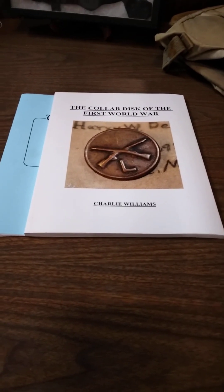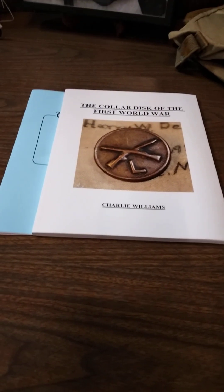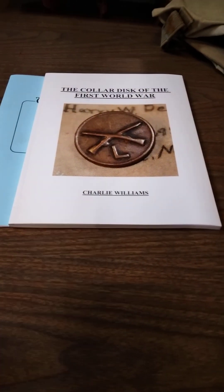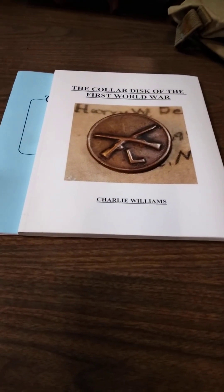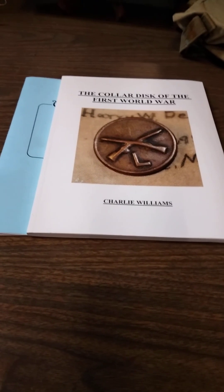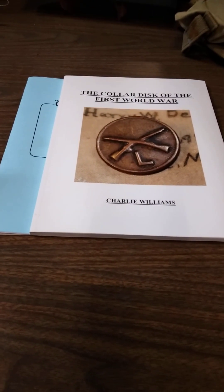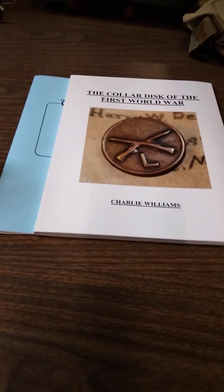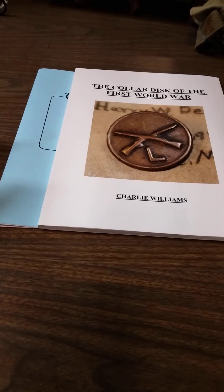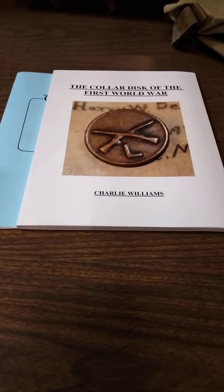Hey guys, it's Charlie with Wyoming Militaria. Got your third installment of Beginner's Guide to Collecting Militaria. So we've talked about deciding what you want to collect, doing it for the right reasons, the reasons to make you happy. We've also talked about having respect, showing respect, being polite to get established in the hobby.